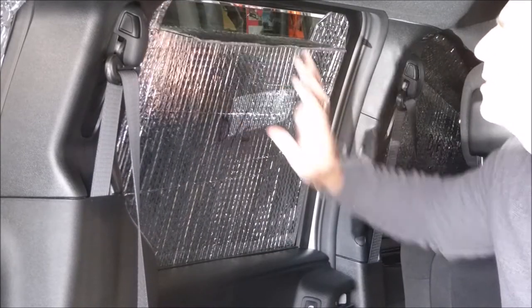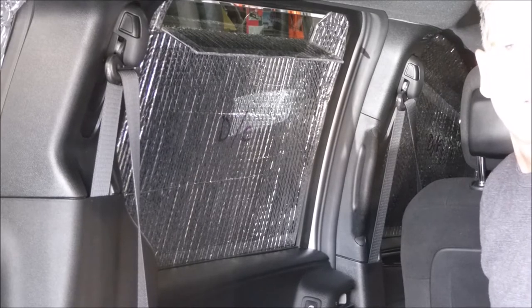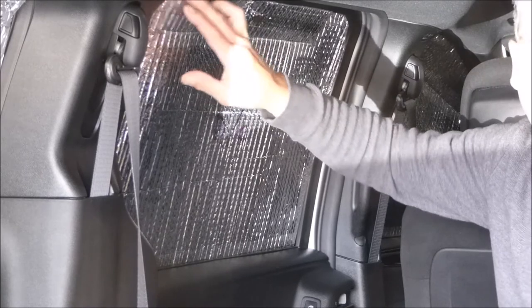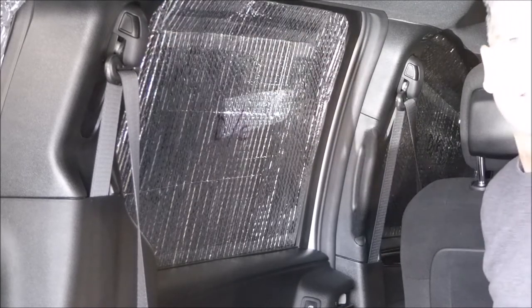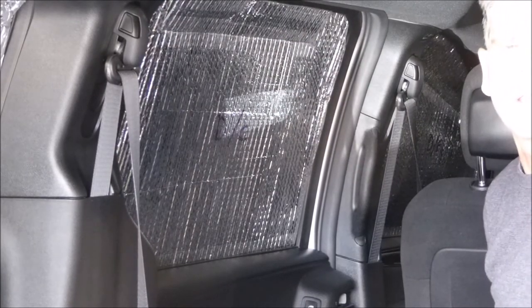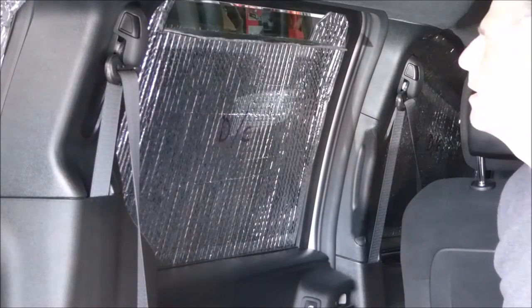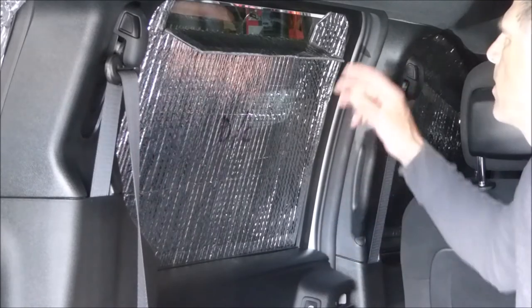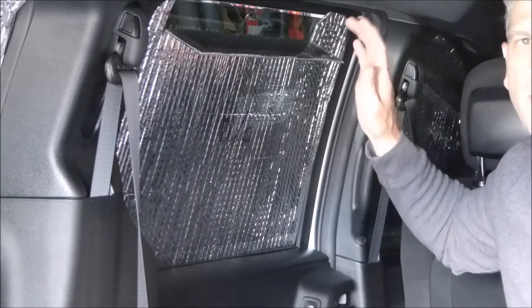That means you can crack the window open when you go to bed, open this all the way when it's still warm out, and then during the night if you wake up and it's a little cool, just tuck in one corner and you can keep more heat inside and let less air escape.